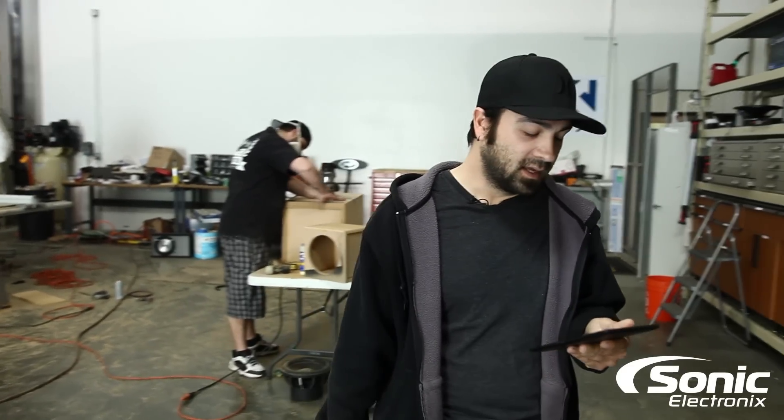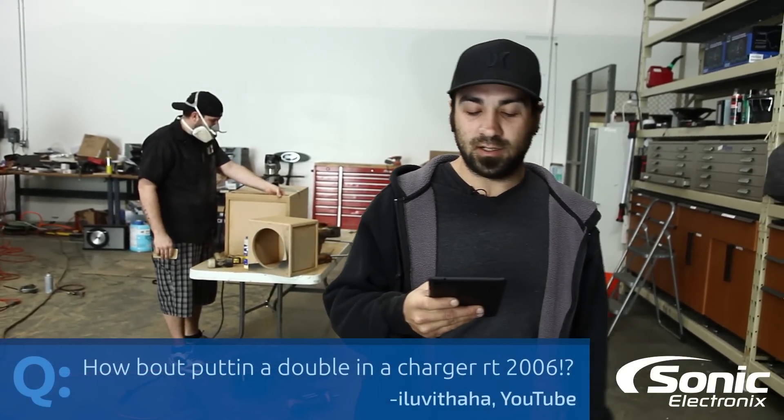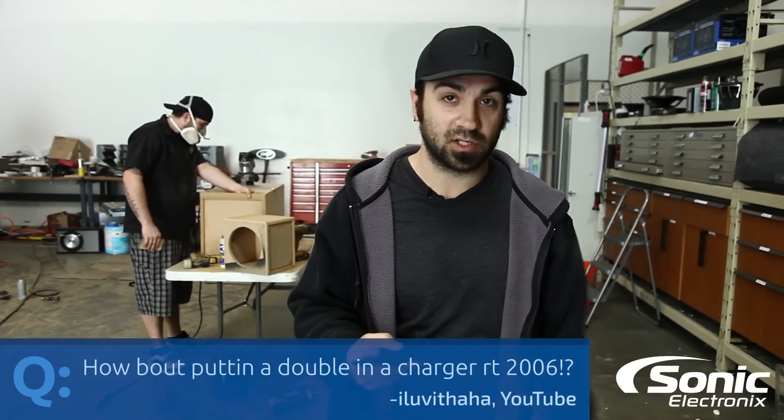Today's Q&A question is from YouTube. The username is 'I love it haha,' and they ask: how about putting a double DIN in a 2006 Charger RT? Well, how about it?